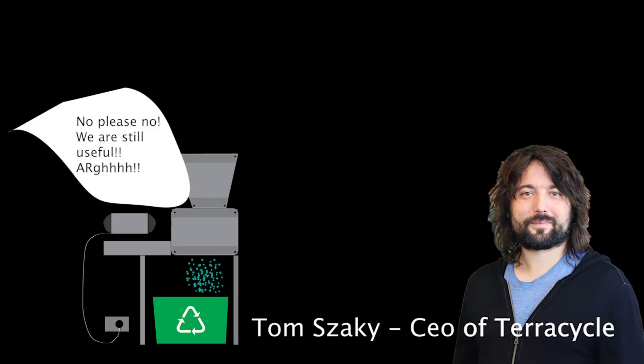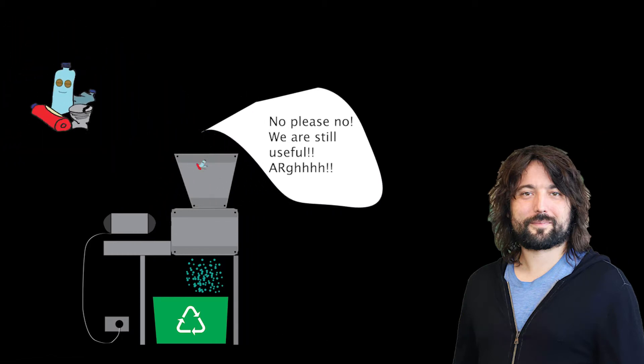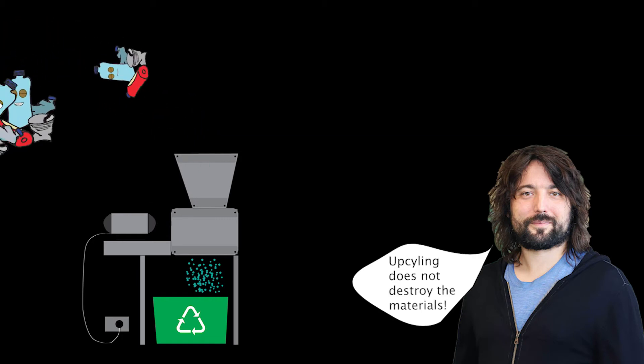Tom Sacki from TerraCycle stated that upcycling is a powerful tool to repurpose plastic waste because it doesn't require complex machinery or destroy the material to make something new.